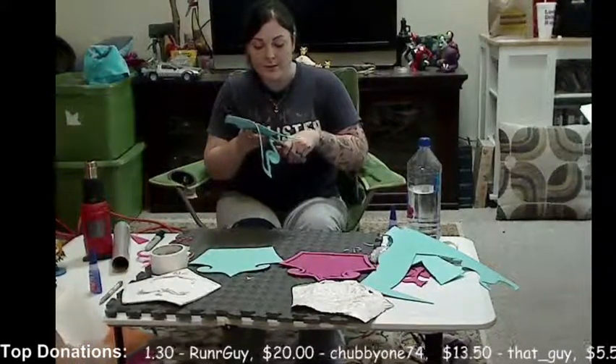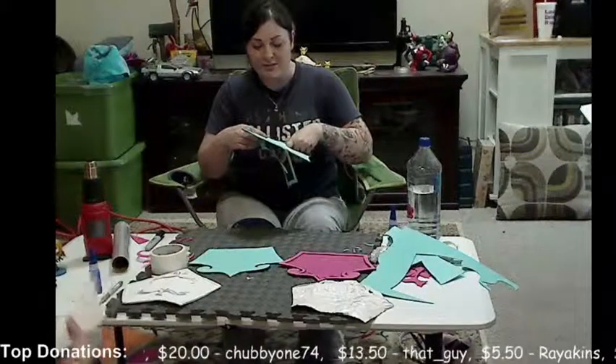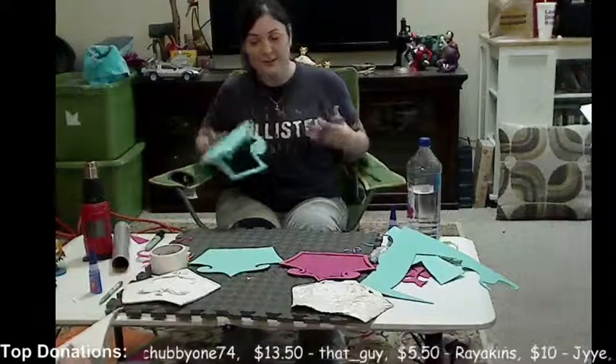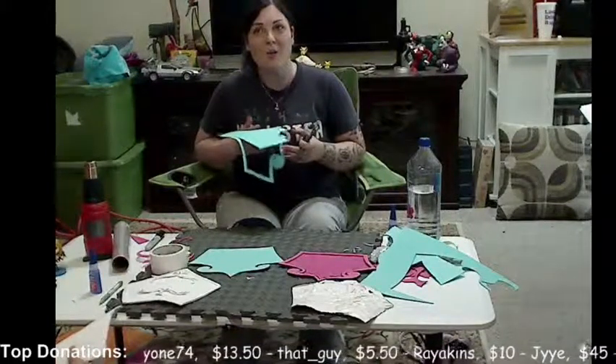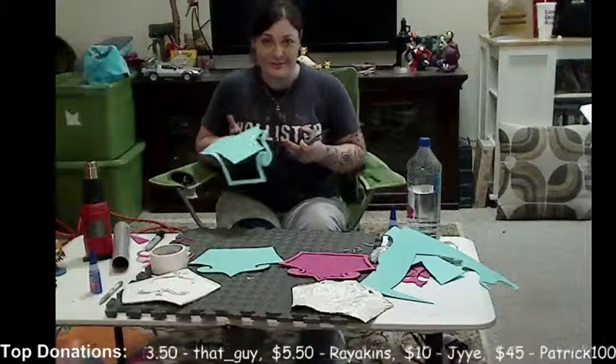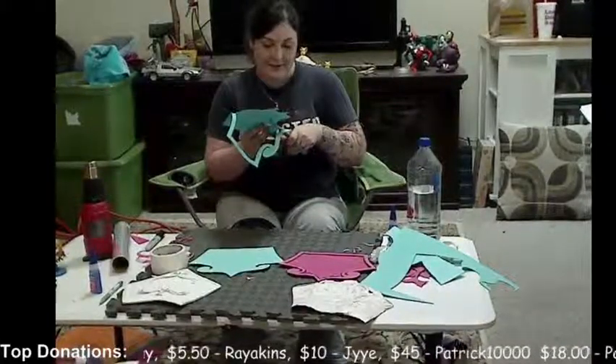When you are doing a duct tape on your body, it really shouldn't be tight. Especially around your waist and chest and stuff, it looks really tempting to think it'll make you look taller, but it'll be really painful and really bad. Make sure it's definitely not too tight if you're going to do your body duct tape.